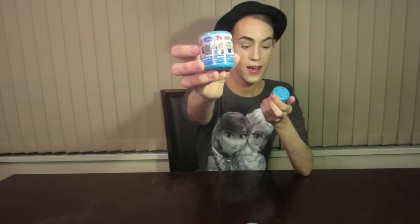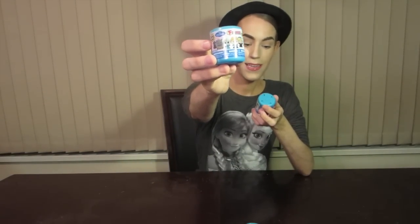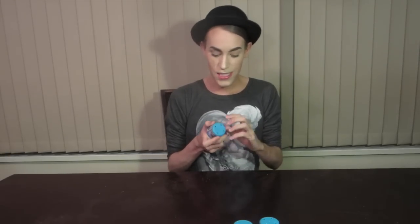I don't know if you guys can see them, but who do we have from right to left? There's Olaf, Kristoff, Anna, Elsa, Pabby, and Sven. I bought four of them — they were on sale for $2.99 each at the store. I never heard about fashems before I saw videos on YouTube. I wasn't on a hunt to find them; I was just at the store and saw them on sale and was like, might as well get some.